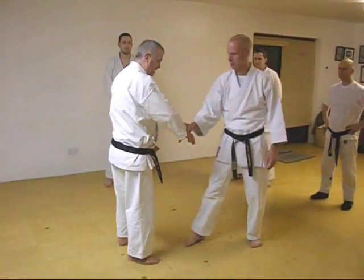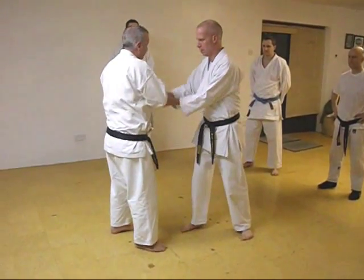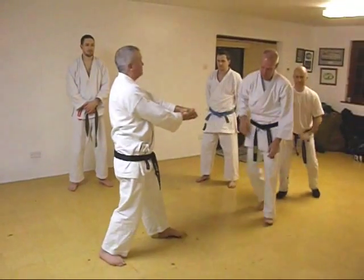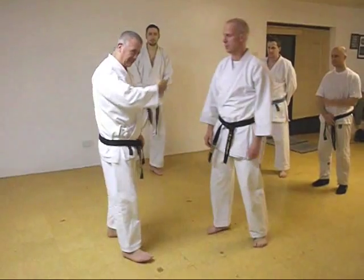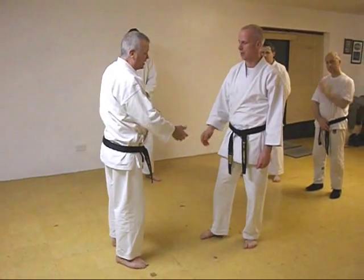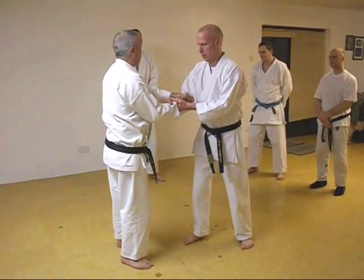A lot of them like to say it's a hand grab — two hands — and then it's this. It's alright, but it's not as nice as that one I showed you today. It could be that as well. It could be two hands on you and you come in here.